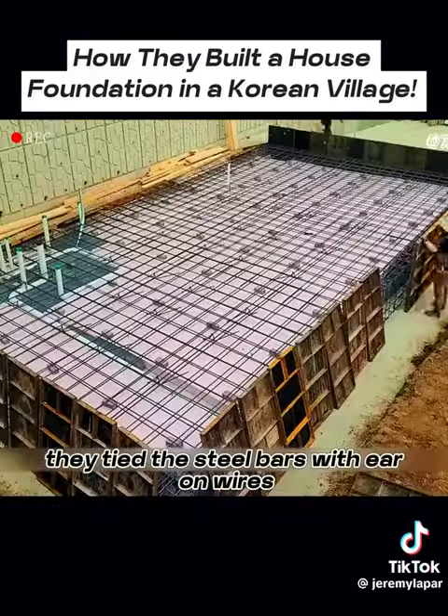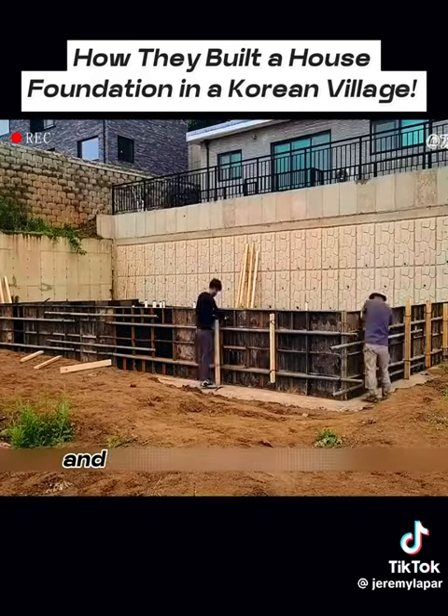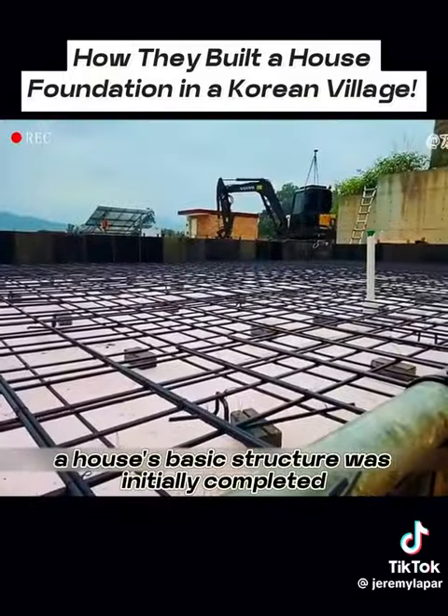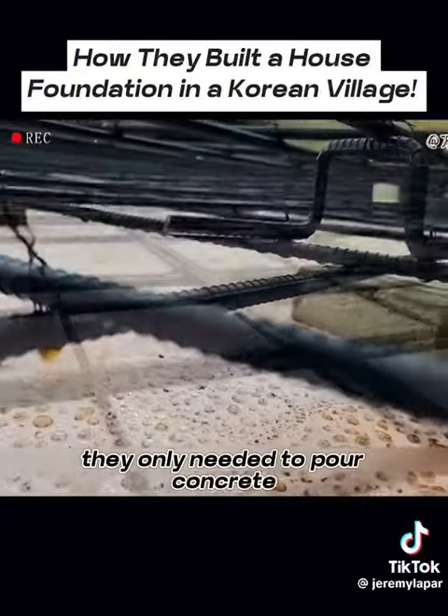They tied the steel bars with iron wires and then enclosed the foundation with a template and supported and fixed the template with wooden bars. In this way, a house's basic structure was initially completed. Next, they only needed to pour concrete.